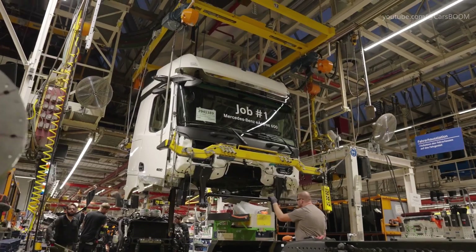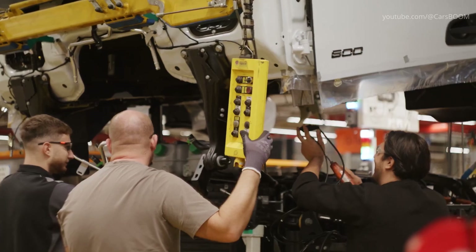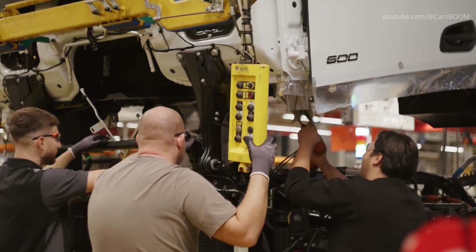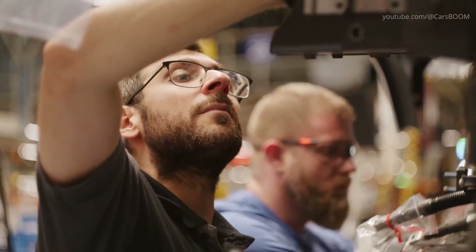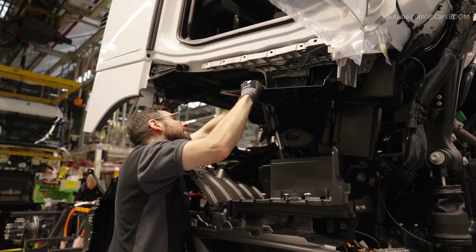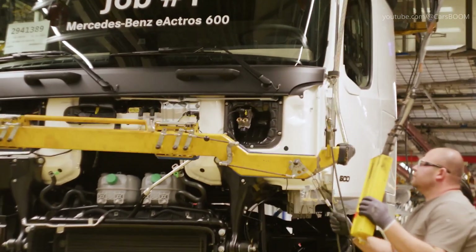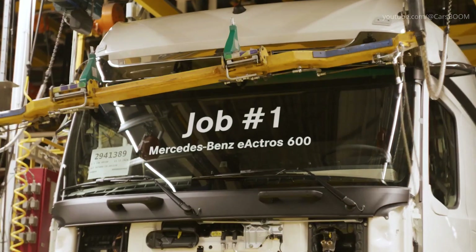The cab-to-body marriage process of the Mercedes-Benz E-Aktros 600 at the Werth Plant is a pivotal stage in the assembly of this advanced electric truck. The marriage process involves precision alignment of the cab with the chassis to ensure proper fit and balance, with robotic and human-operated systems working together to position the cab accurately over the chassis.